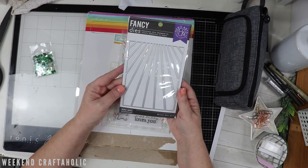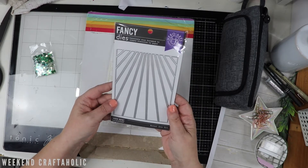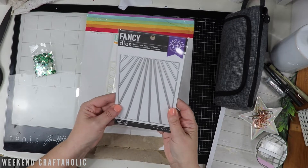First of all, this die - this metal die - and this one is called Window Fancy Die. So I think that's going to be really great to do lots of different rainbow colours as well. So I'm looking forward to using that one.